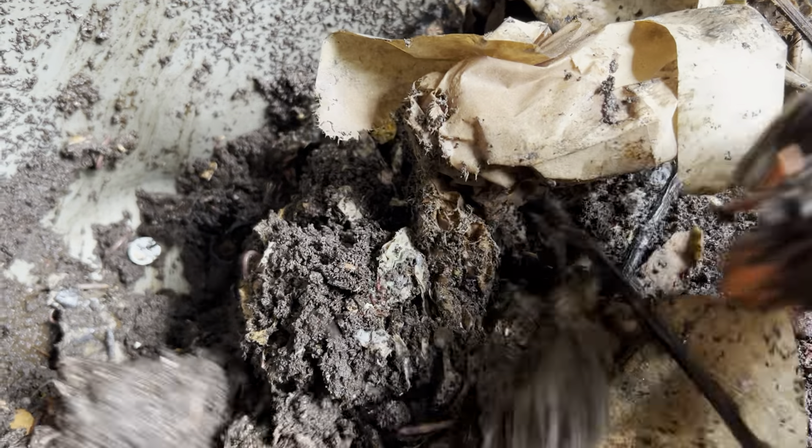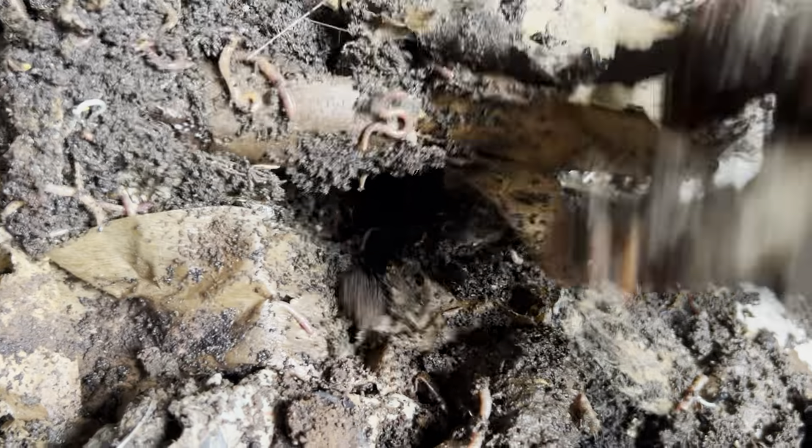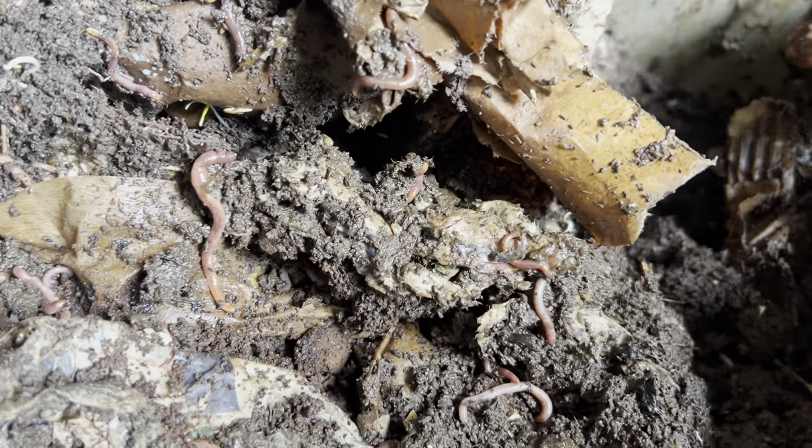It's been about 95 degrees or so in New Jersey — that's been fun. The worms seem to be doing just fine. I don't know exactly how warm it gets in these bins, but they're in here and they're moving around.